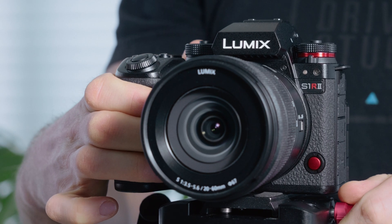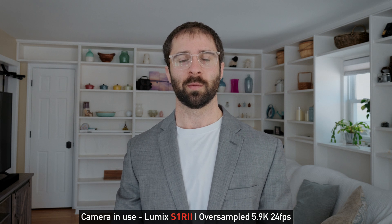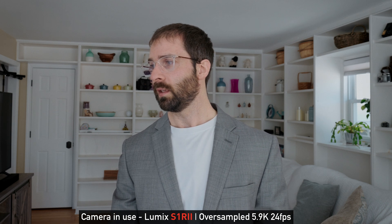Now I'm going to switch to the S1R2 and see how it handles the situation. All right, we are on the S1R2 now — same exact recording mode, same lens, same focal length. I'm having a hard time seeing any issues on my monitor.